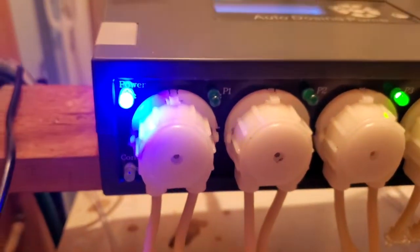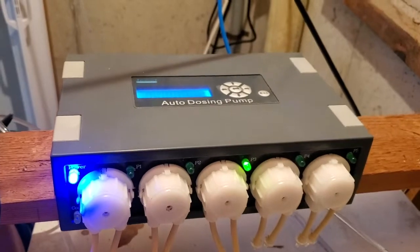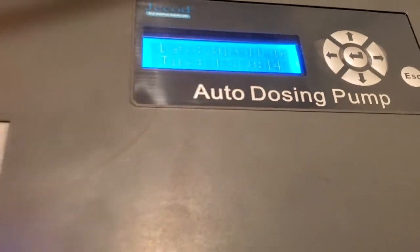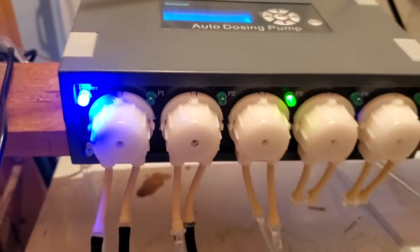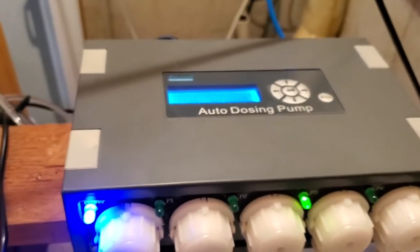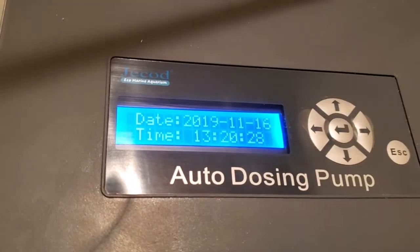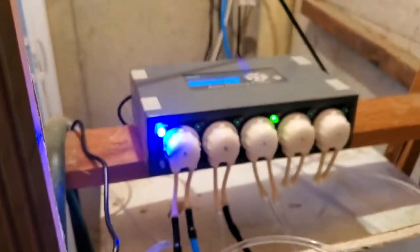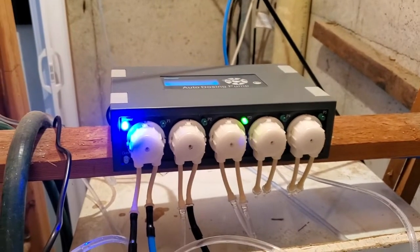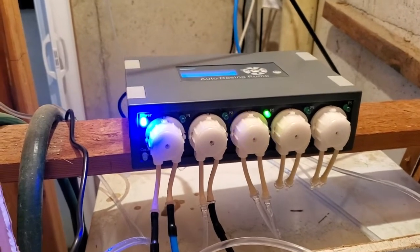Hey everyone, Chris Roma here, aka Roma Aquatics. This auto dosing pump can change your life. The Jebao five-channel dosing pump was only $76, and you only need two or three for what I'm about to share. Basically, I'm using this dosing pump right now to do my water changes, which is super cool. I'm considering it for the shrimp room after I tested it on the saltwater tank.